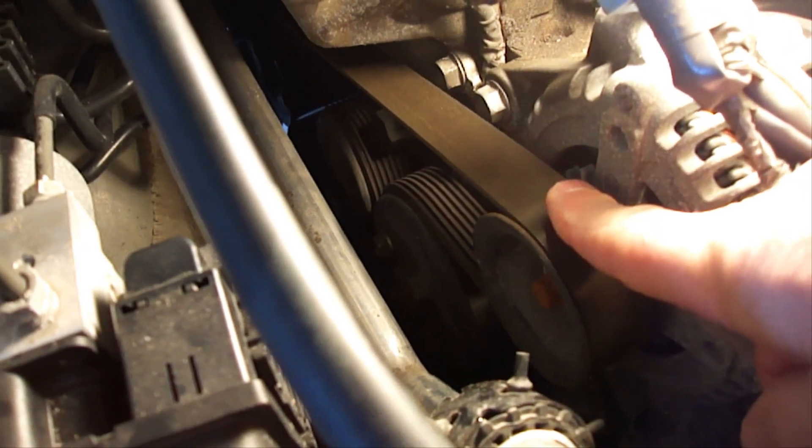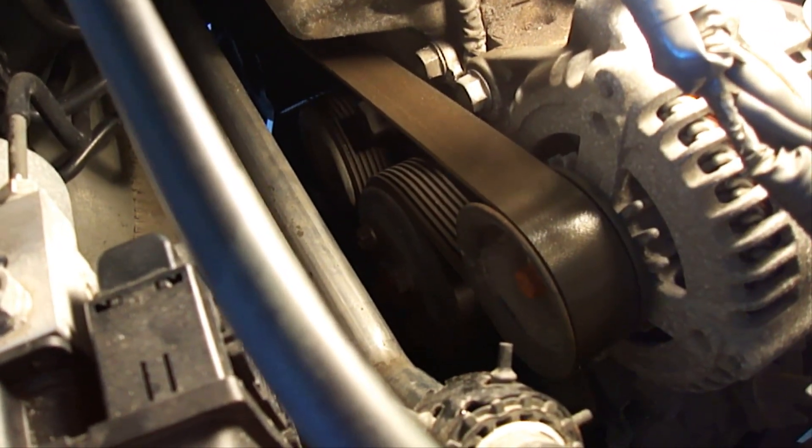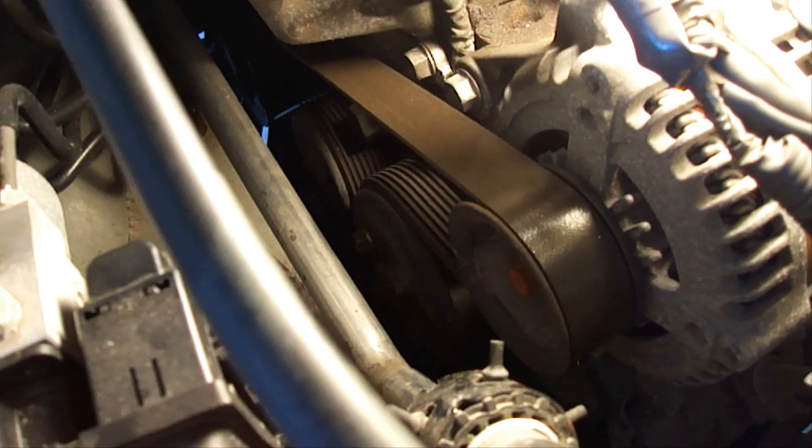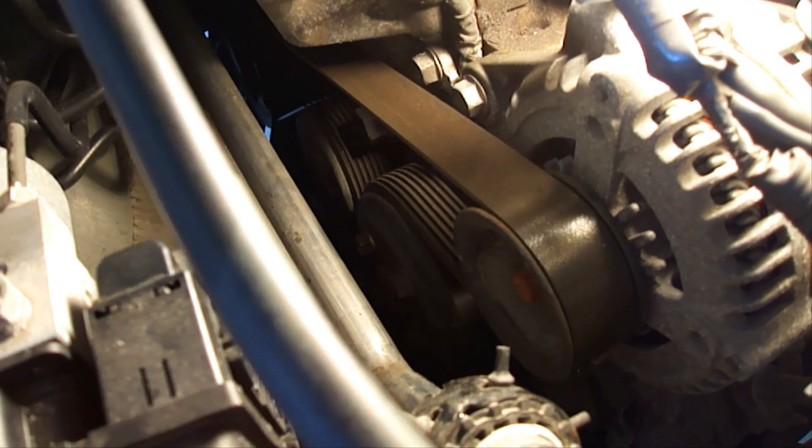The first thing we need to do is remove our serpentine belt. I've already done a video on that, so I'm going to post that at the end of this video if you've never done it before, but it's pretty easy — just follow my instructions.